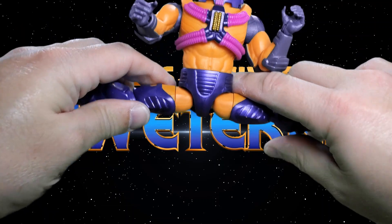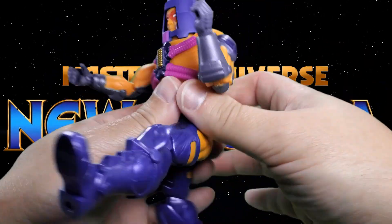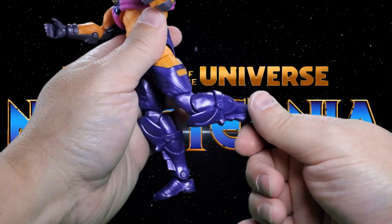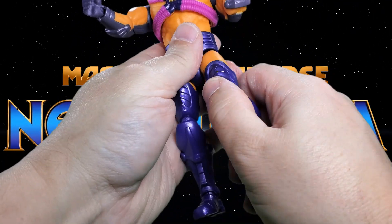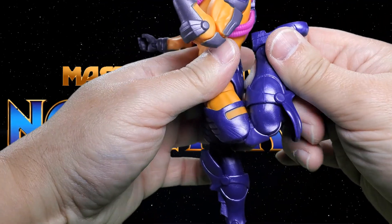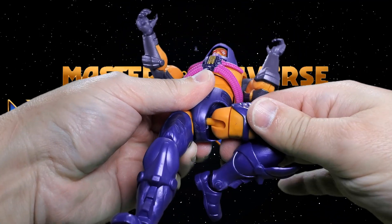At the hips he gives you the full splits. He kicks forward approximately 90 degrees and back about two steps. There's a cut at the upper thigh for another 360-degree rotation. The double-hinged pinless knee was a bit tight on mine. If you have this difficulty, put your figure in some hot tap water — not warm, just hot right out of the tap — for about five minutes and that should fix things up.